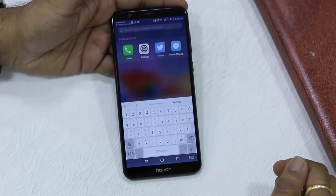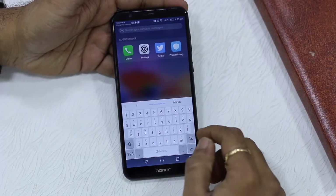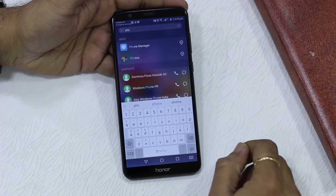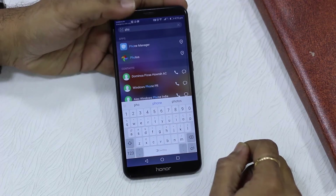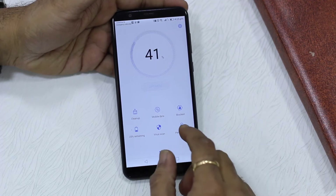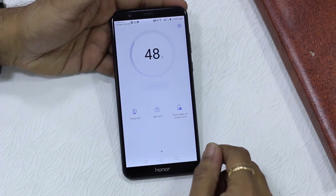What we're going to do is look for an app called Phone Manager — it basically has a lot of features. Just swipe down; the best way to search any app is to find the Phone Manager, tap on it, and launch it. It basically optimizes your system and does a lot of stuff, but we're not interested in that.